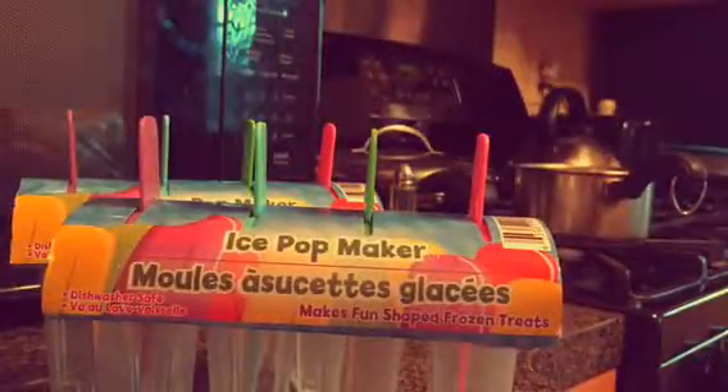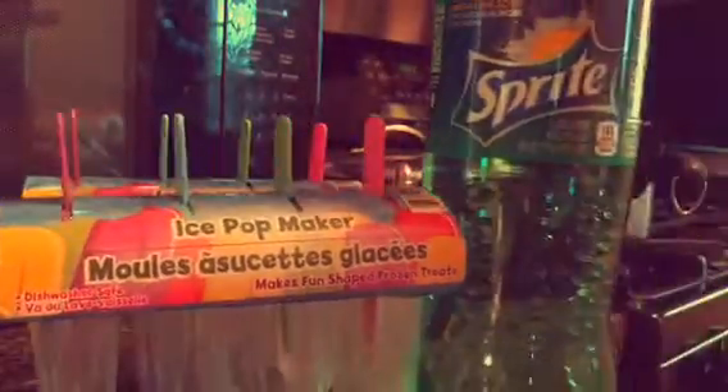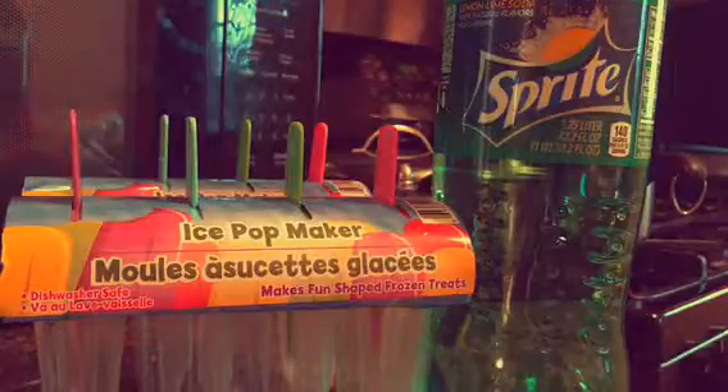Hey guys, so if you watched my other video from today you know that I went to Dollar Tree and did a Dollar Tree haul. The fun thing was I bought some things today that I could put together into some DIYs, so this is the first one of them. What we're gonna be making today is sprite and gummy bear ice pops.